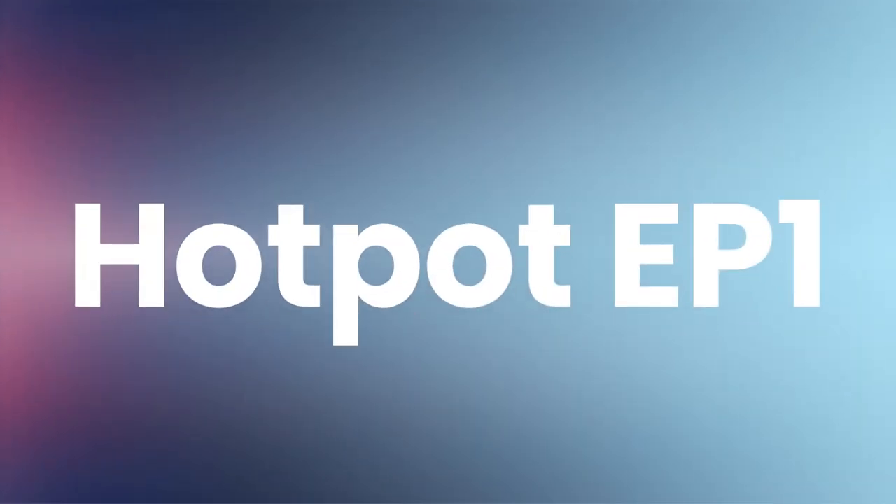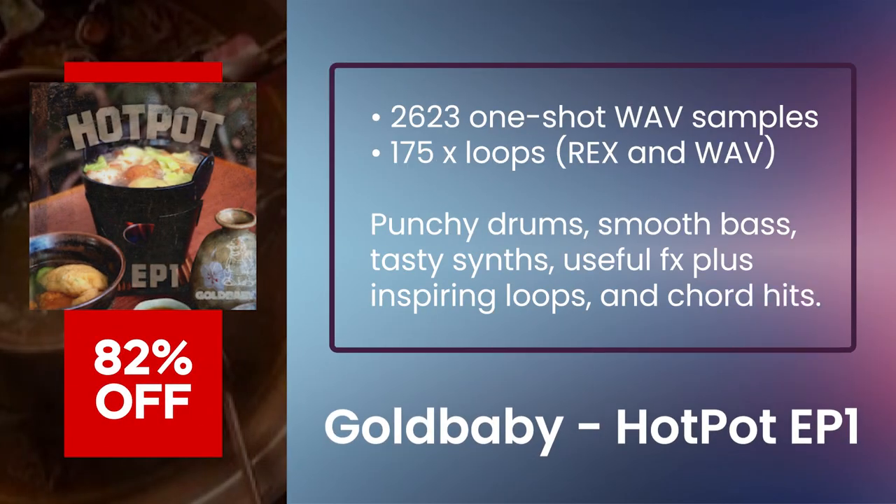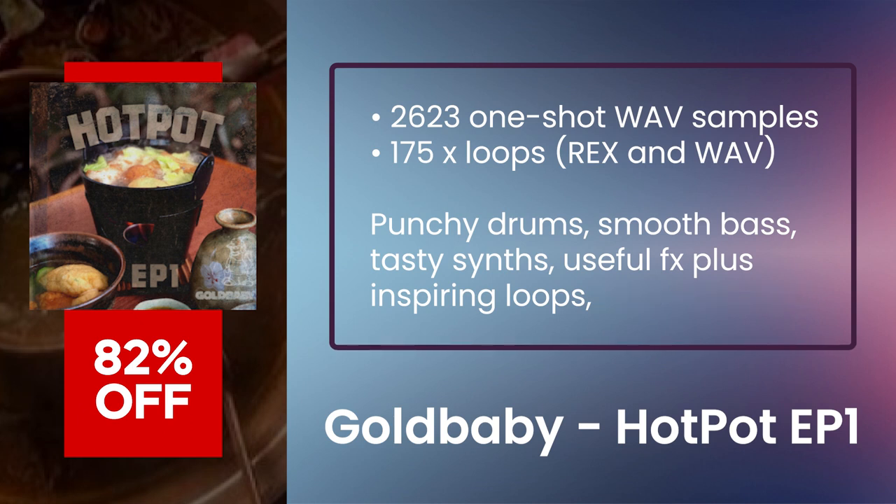Gold Baby Hot Pot EP1 — inspired by the popular urban cookbook series, Hot Pot EP1 contains a wide variety of punchy drums, smooth bass, tasty synths, useful effects, plus inspiring loops and chord hits.